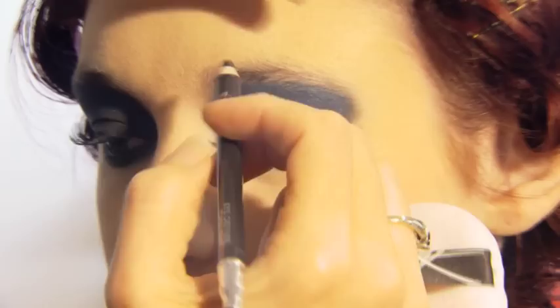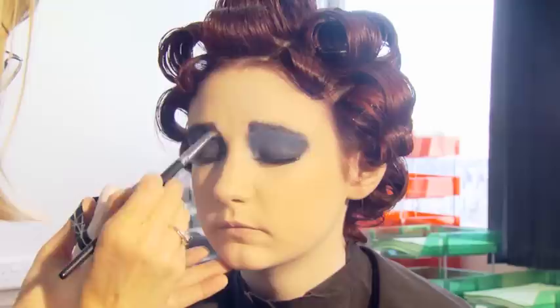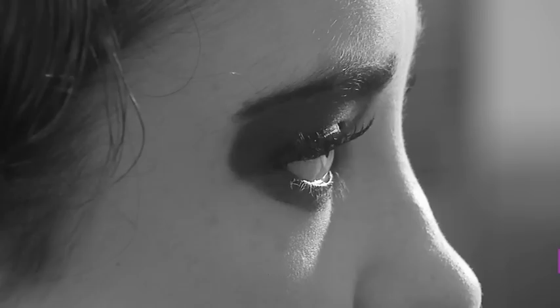Finish off any precision details with a lip liner brush. The finished look is both stylish and achievable.